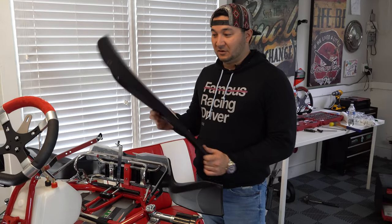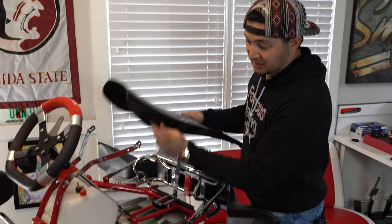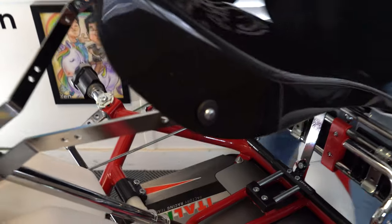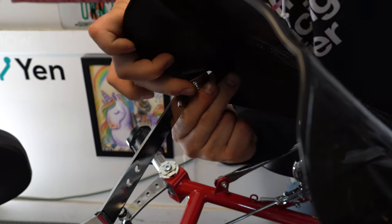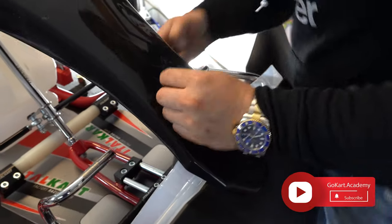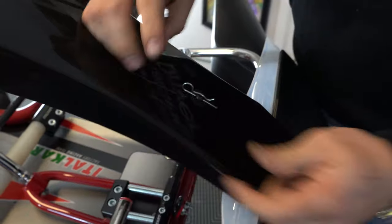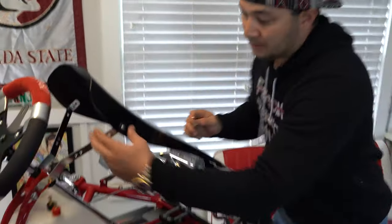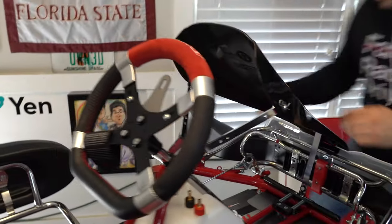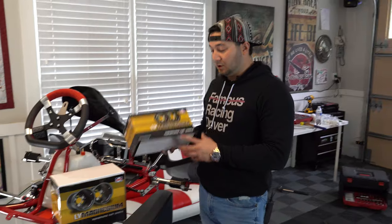Next we're going to mount the front fairing — the front fender. Take these rubber grommets and press them on, making sure you get them on each side and in the front. They come with a cotter pin to slide through — apply pressure, slide down, push it to the side. Same on the other side — go from the top, come around down.